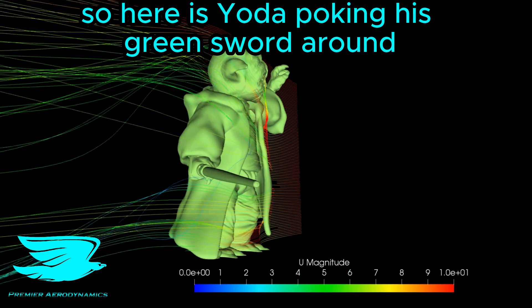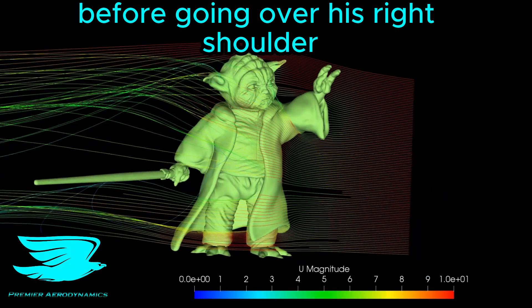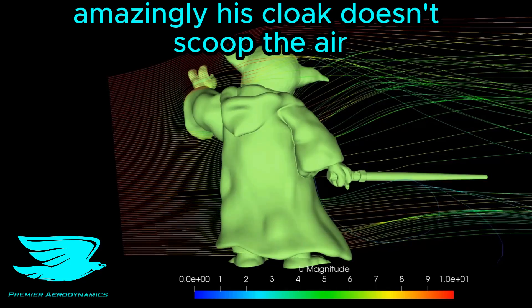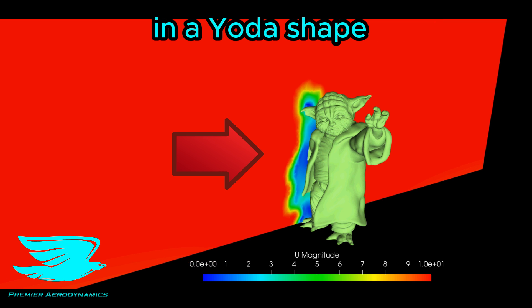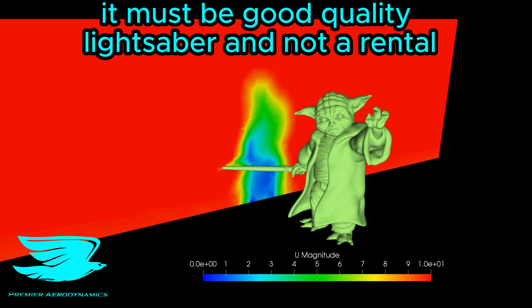So here is Yoda poking his green sword around. The flow shoots up under his left arm and slams him in the face before going over his right shoulder. Once passed, it dives a little down. Amazingly, his cloak doesn't scoop the air — instead, the air just scoots around. Looking at this velocity plot, the wake stays very much in a Yoda shape and his saber doesn't really affect the flow too much. It must be a good quality lightsaber and not a rental.